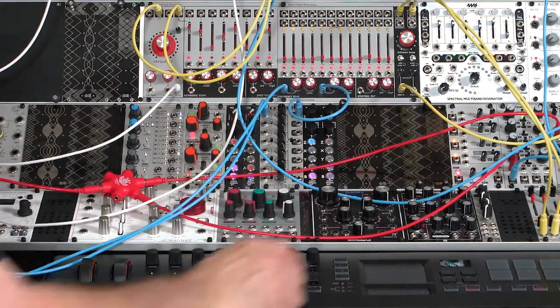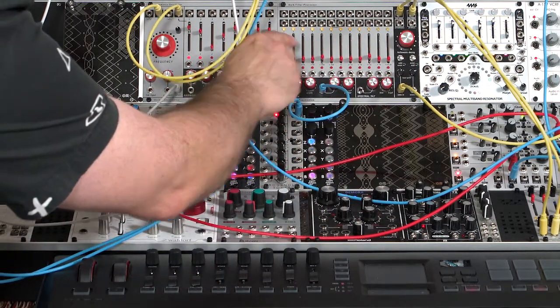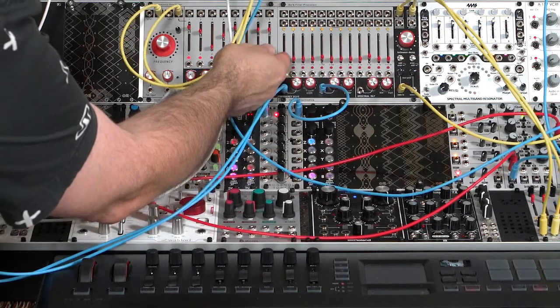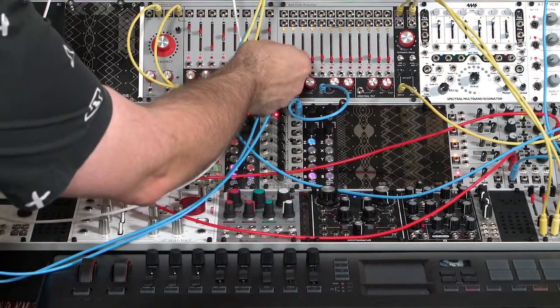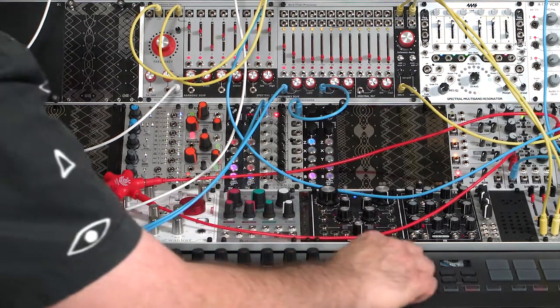When performing individual harmonics like that, I find it's good to always have a little bit of recognizable sound in there. So if you accidentally go off the board or get in between bands, you still have something coming through. I'm going to include just a little bit of the bass so I have something in the left and right channels, and now go ahead and perform this.